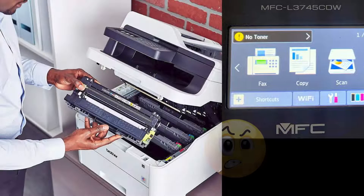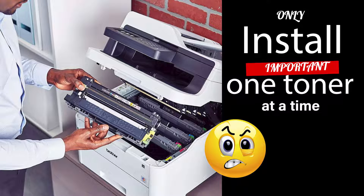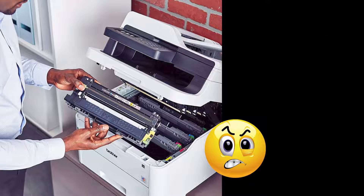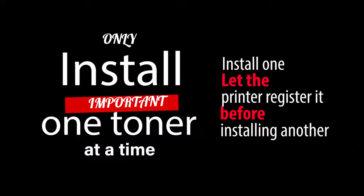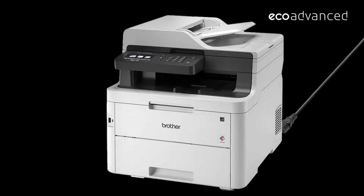These printers do not like more than one cartridge being changed at a time. If you do need to change more than one at a time and you get error messages, and you know that the gear is in the right position and the chip is new or current, then you might want to turn the printer off, take the power cord out, leave it off for at least 15 or 20 seconds, power it up again, and just see if it will go. That quite often seems to fix the problem.